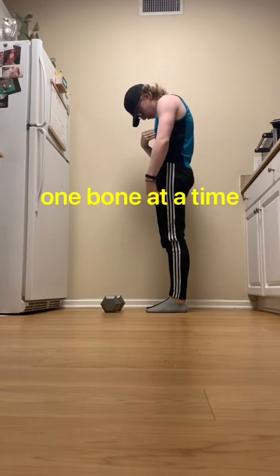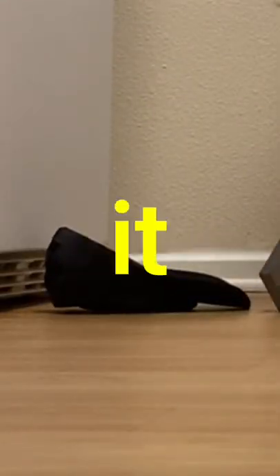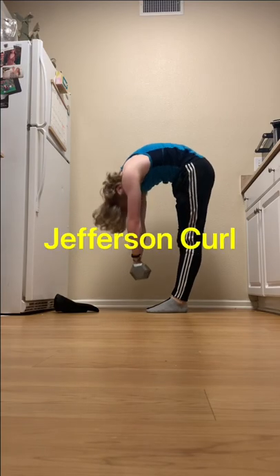A roll down where you separate one bone at a time through your whole spine will feel great as you stretch it out. If you're feeling confident and there's no pain, you can also add weight and make it a Jefferson curl.